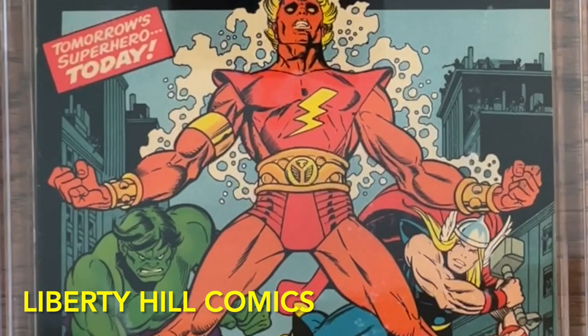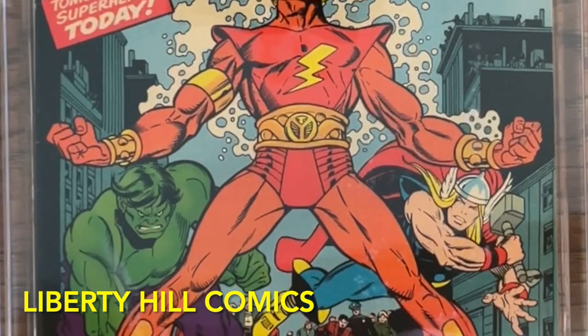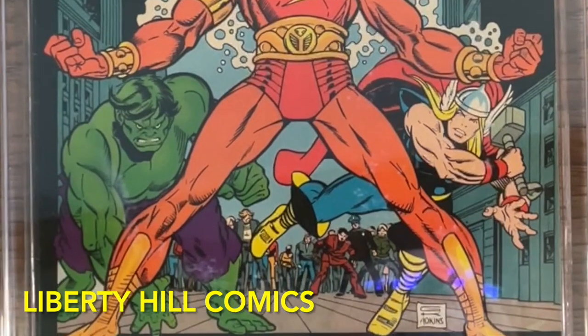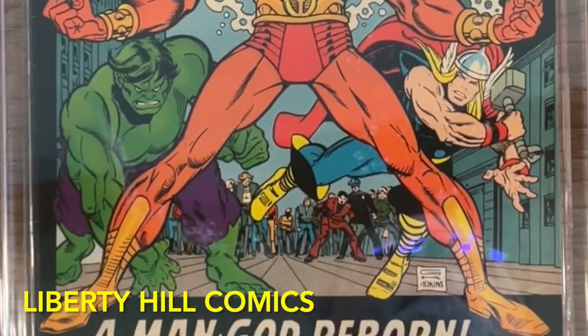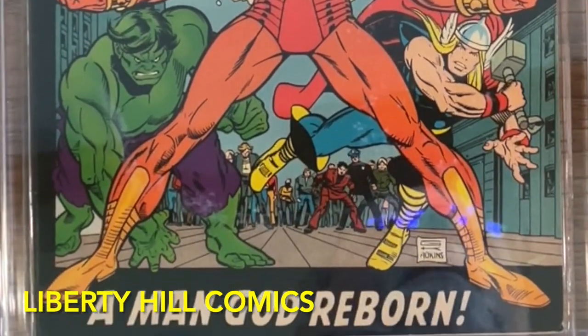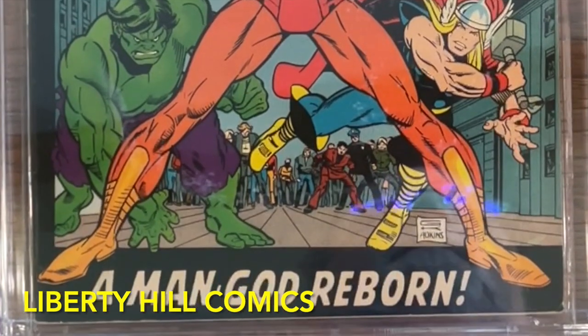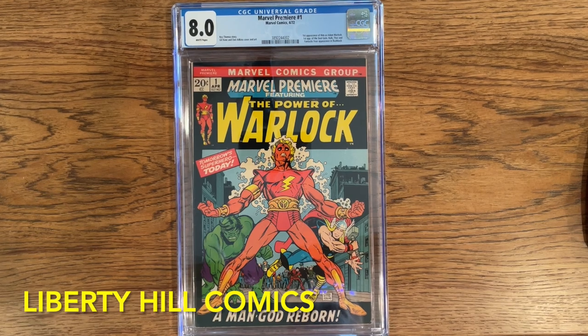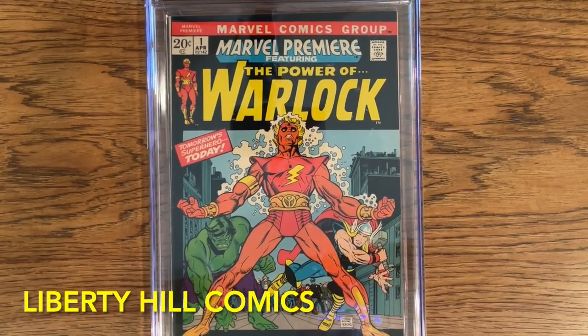It's written by one of my favorite Bronze Age writers, Roy Thomas, and illustrated by one of my favorite cover artists of the Silver and Bronze Age, Gil Kane. It features this great Gil Kane cover and has many of the hallmarks of a blue chip collectible. Adam Warlock is coming to the MCU in a big way in Guardians of the Galaxy Volume 3.